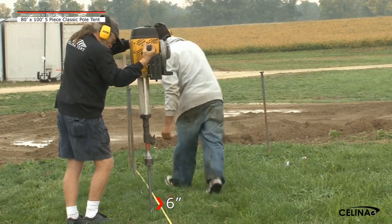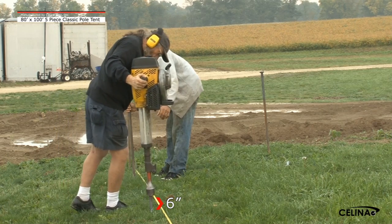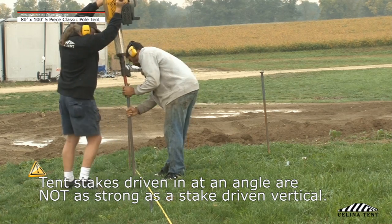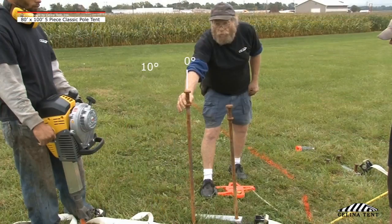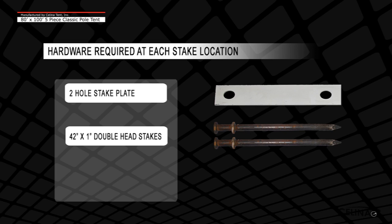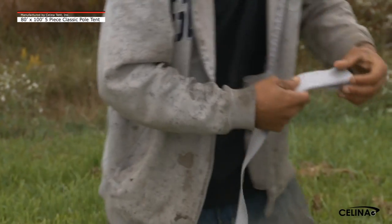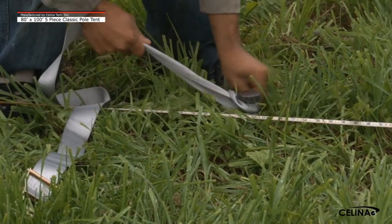Drive stakes into the ground vertically until 6 inches or less of the stake remains exposed. Vertical is defined as straight up and down, or an angle away from the tent up to 10 degrees. Each stake location requires a minimum of 1 stake plate, 2 stakes, and 1 ratchet assembly. To attach the assembly to the tent stake, turn the loop end of the ratchet inside out and pull the strap through the loop to create a noose, and pull tight over the stake.